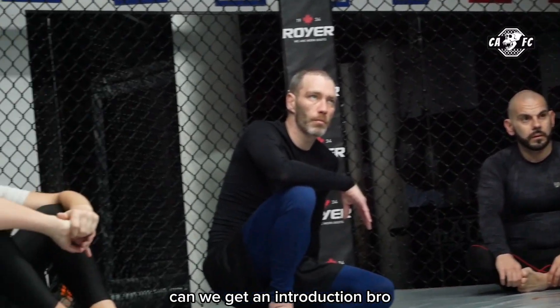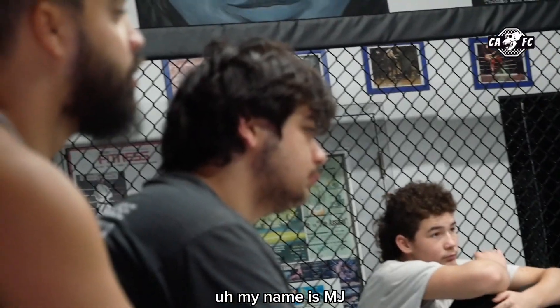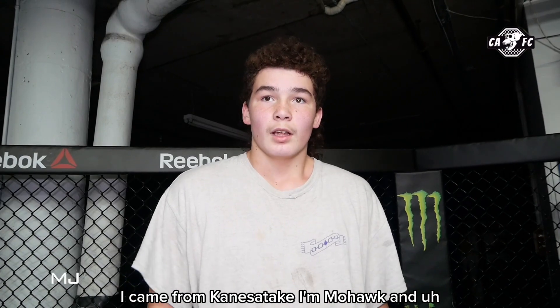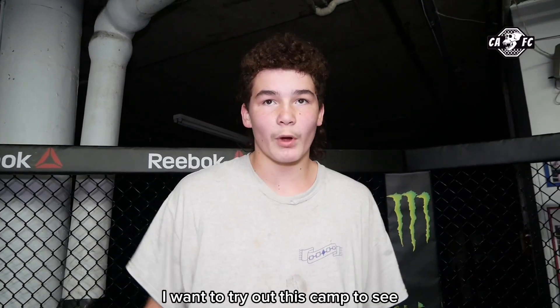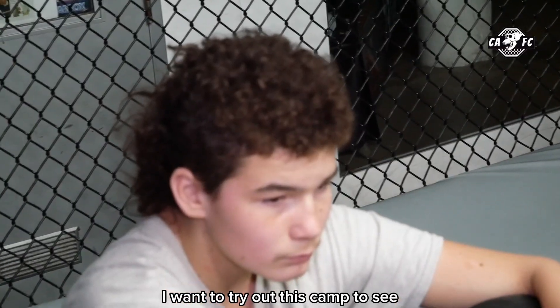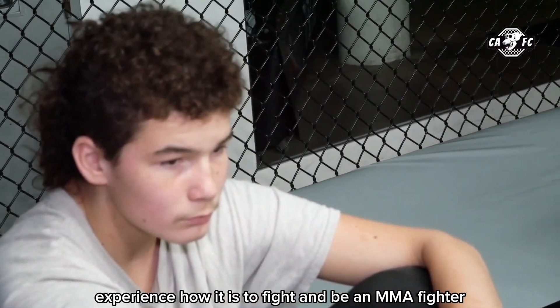Can we get an introduction? My name's MJ. I came from Galissadasa. I'm Mohawk, and I wanted to try out this camp to see and experience how it is to fight and be an MMA fighter.